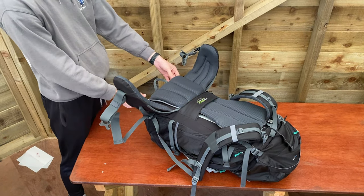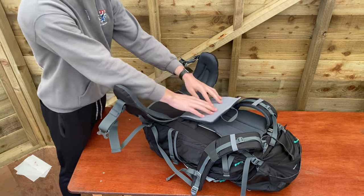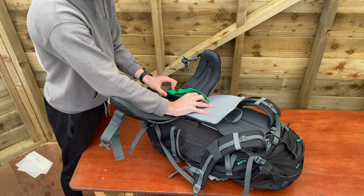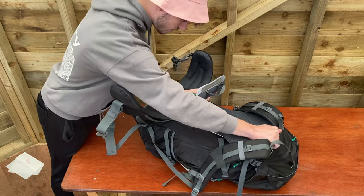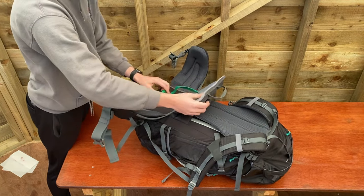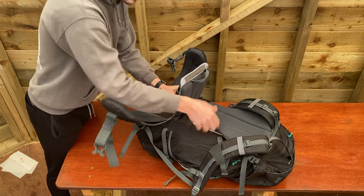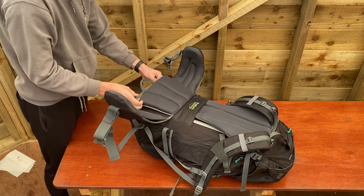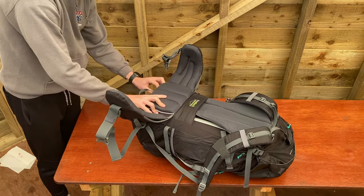For this bag we have a velcro system. We remove the velcro and push the bag forwards, then loosen this strap — need some slack — and pull the back brace up to the relevant height for you. Tighten it up again so it stays nice and strong. Then bring the flap back down and attach the velcro back together.